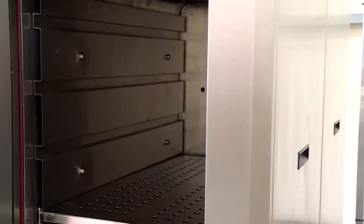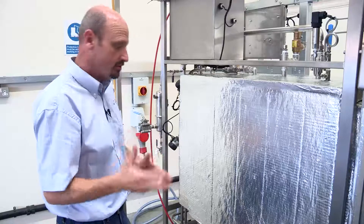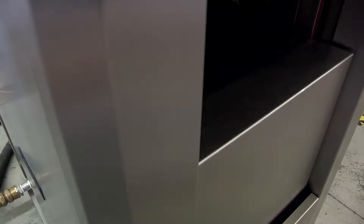Predominantly the filters that go through the water testing procedures need to be sterilised before they're used. The operator will come to the machine with their filters, load the machine, and the door will close pneumatically.